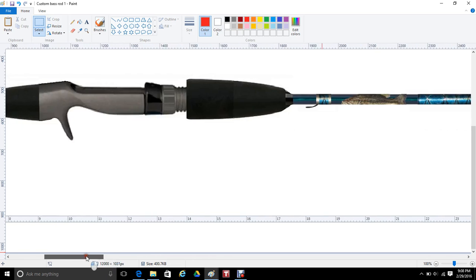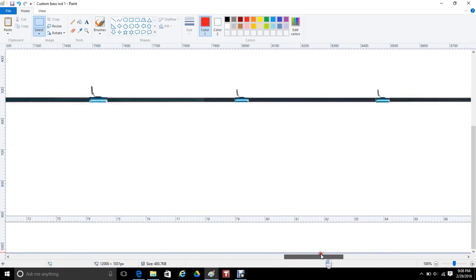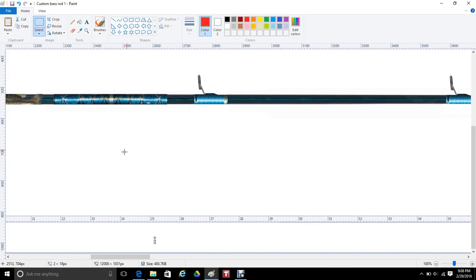In just a few minutes, we built a rod design that we can send to the customer, and they can either say, 'Man, that's great,' or 'Wow, let's start all over.' Thank you for watching this video, and I hope you appreciate the program. Thank you.